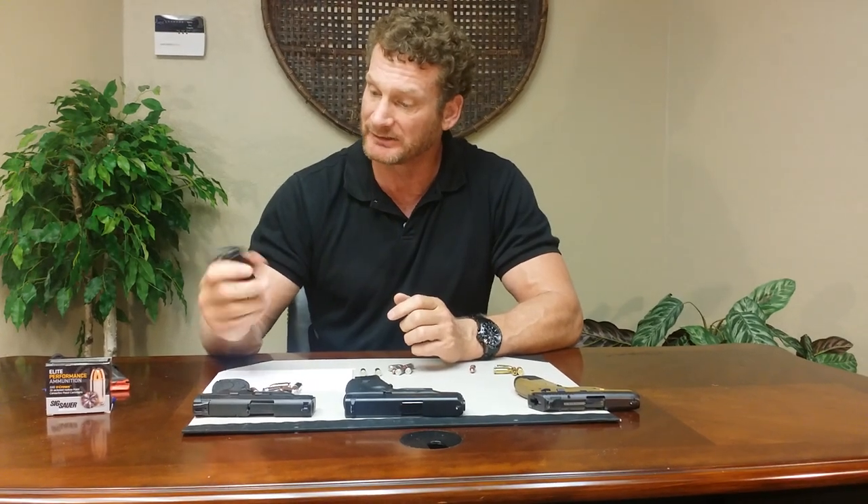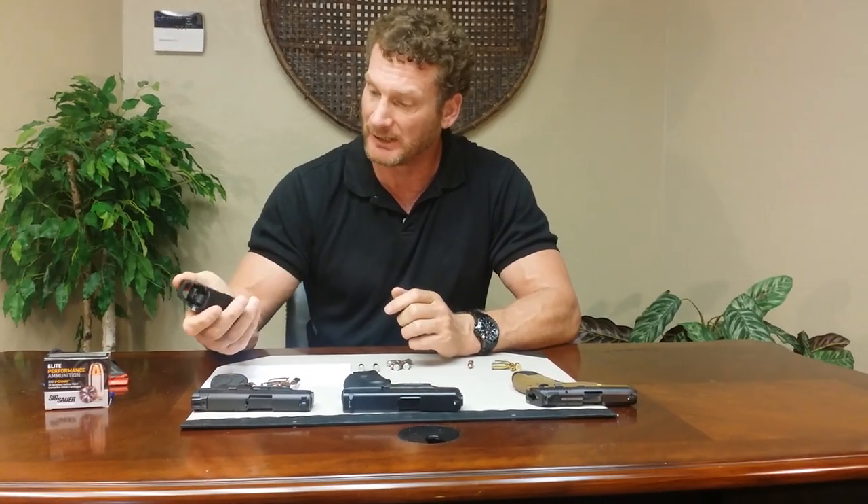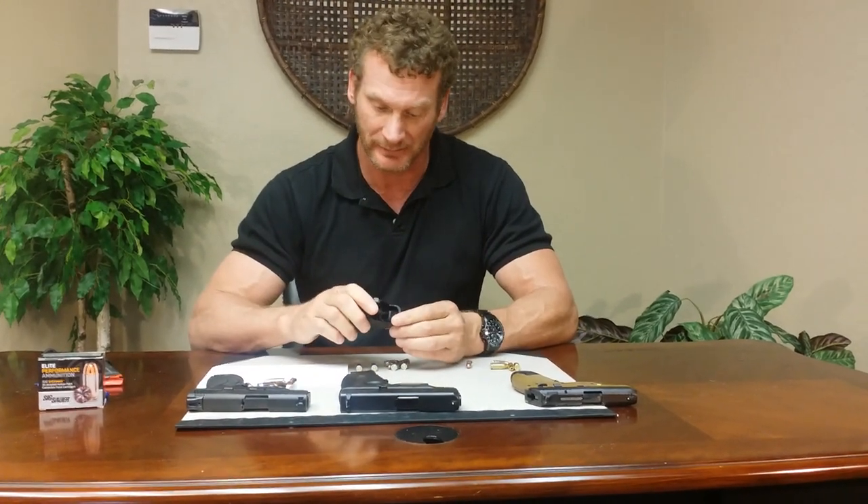It looks interesting. It feels really well made. It's heavy-duty polymer. The spring feels firm. It feels like it's made well — quality.